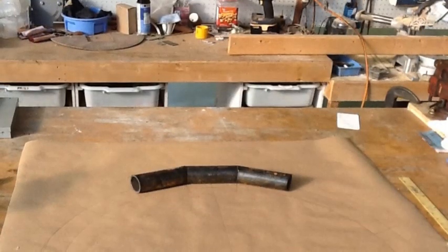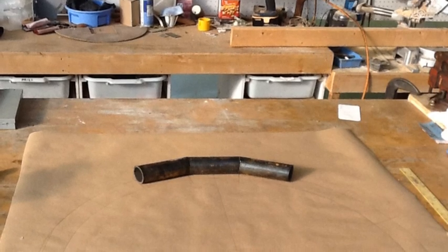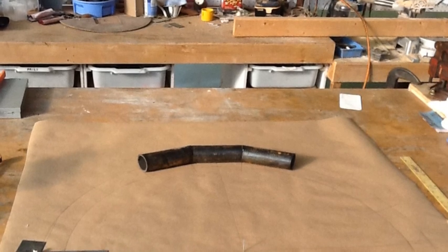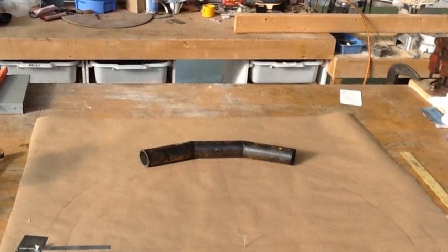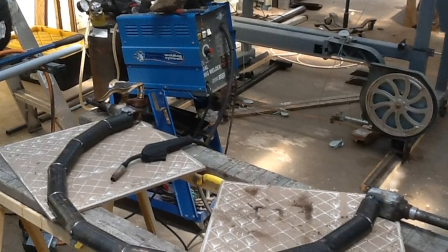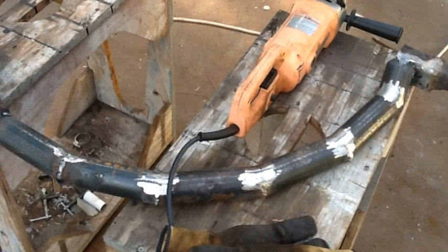I laid out the arch on a piece of paper — you can see I drew the inside and outside diameter, and then just cut the two-inch pipe into six-inch pieces and fitted them in there. After I tacked the pieces together so they wouldn't move, I went ahead and welded everything and then ground the welds off so it was pretty smooth.